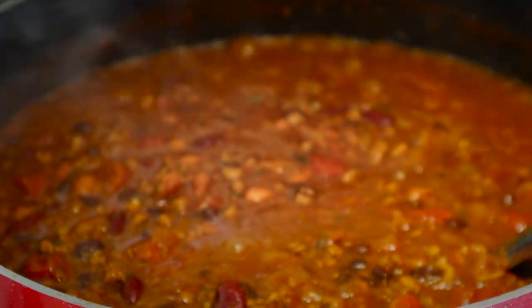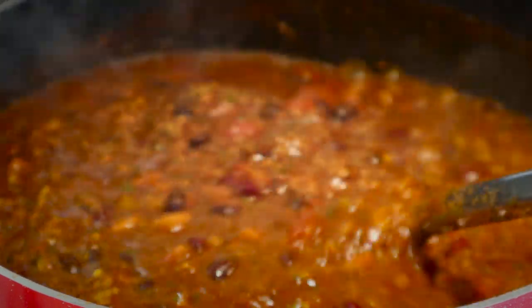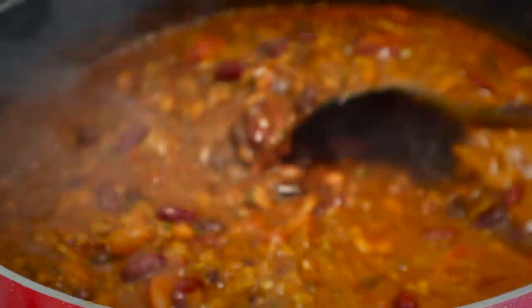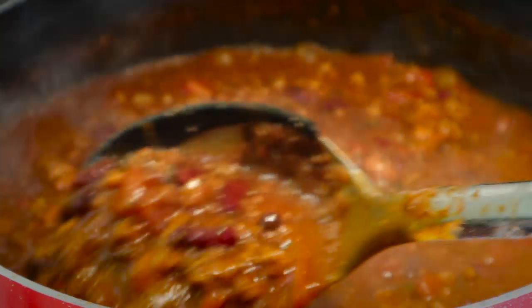I like to add the tomatoes and the sausages last because they cook faster. After you add those, let it sit for about 15 to 20 minutes.